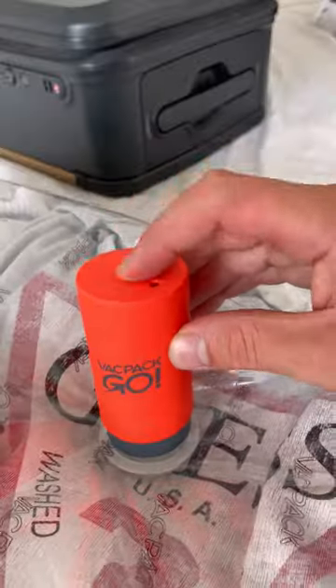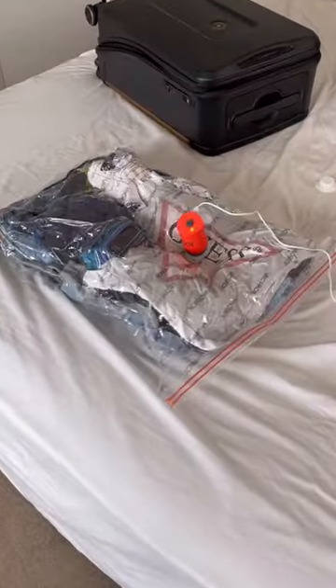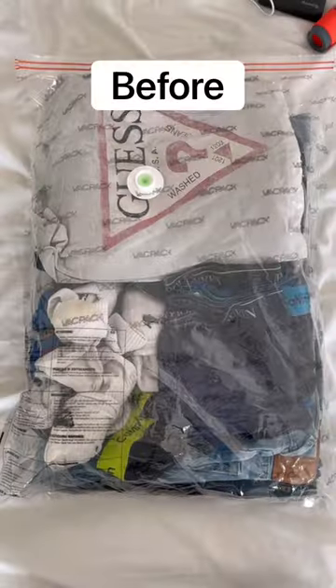This product triples the amount you can fit in your hand luggage. Just fill up the baggie with your clothes before sealing it. Then attach the pump, switch it on, and it removes the air from the bag and shrinks your clothes down to a third of their original size, so it can easily fit in your hand luggage.